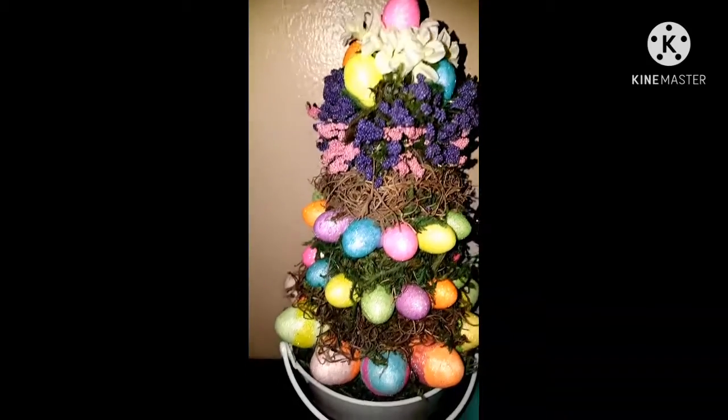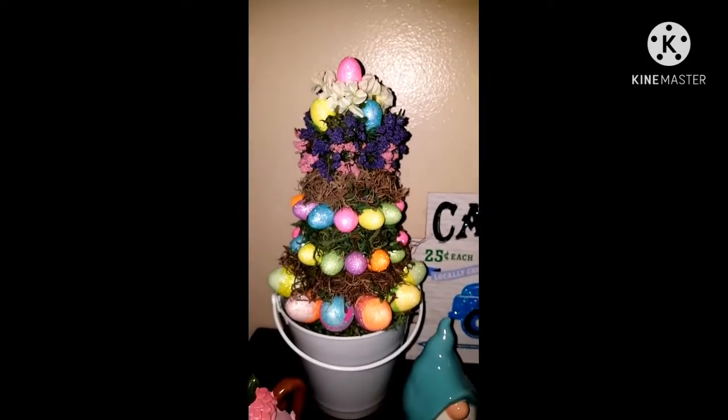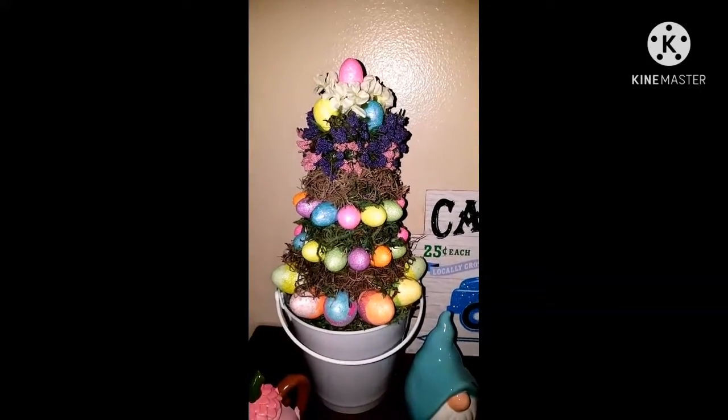But I just wanted to share this. Thanks for watching. Don't forget to like, comment, subscribe, and share for this beautiful DIY my husband made for me. Thanks, bye.